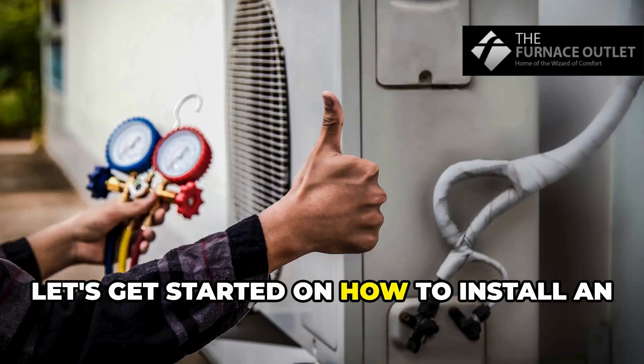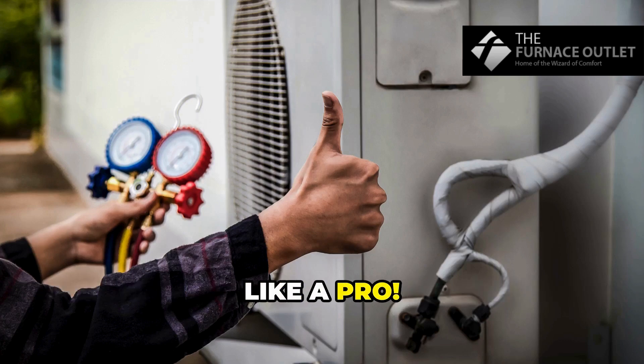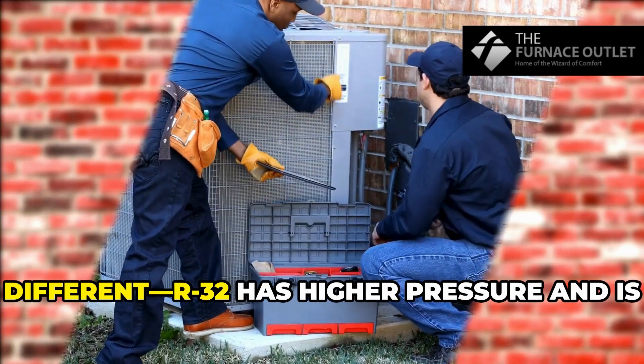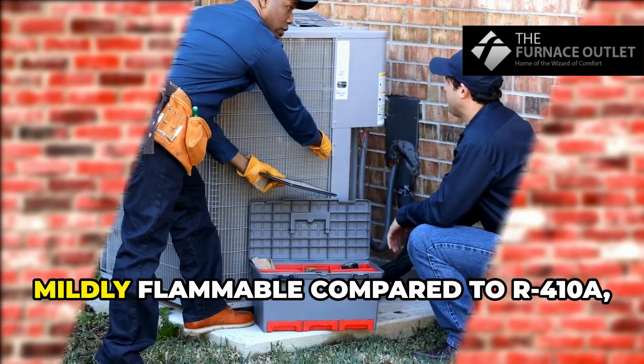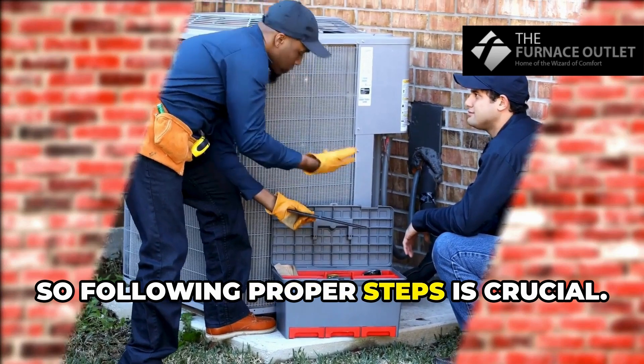All right folks, let's get started on how to install an R32 3-ton residential air conditioner like a pro. First, a quick note on why this is different: R32 has higher pressure and is mildly flammable compared to R410A, so following proper steps is crucial.